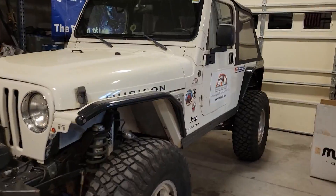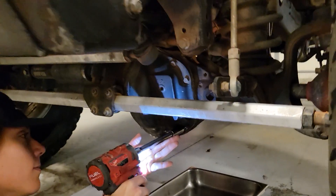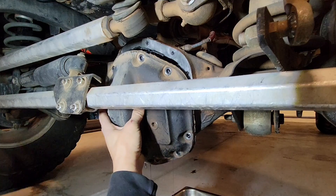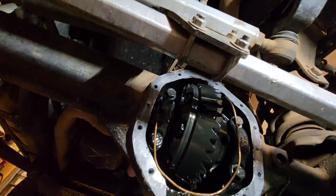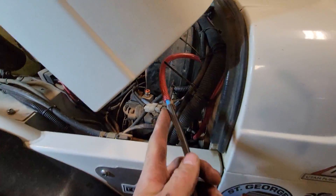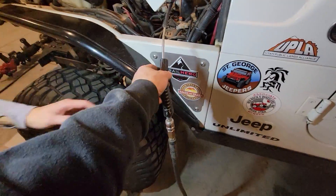Now that Abby's skid plates are on, our buddy Gil reached out because his front locker has been leaking air. We got back under there — we're going to pop the front cover off, supply some air to it, and find out where it's leaking from. Looks like they ran the brass line down under and back up. I hooked a vacuum line to the air supply and connected it to an air blower. You can already hear there's a leak.